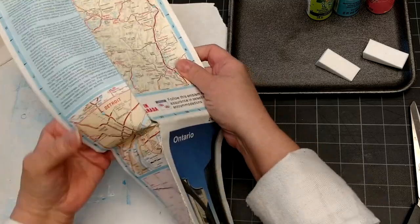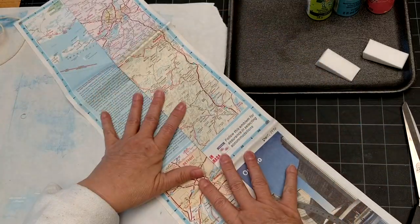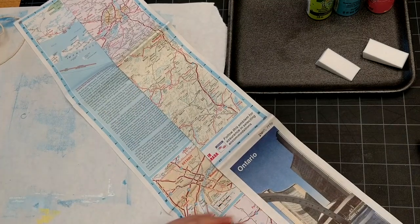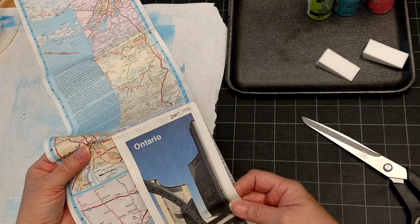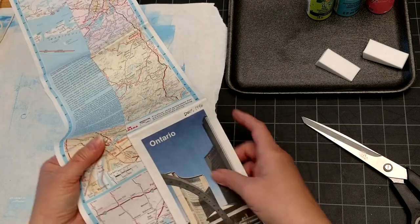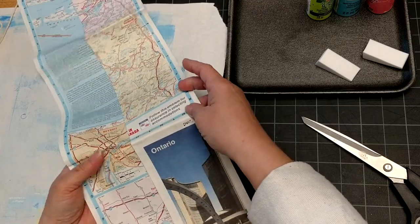I'd like to make a little tassel from this map that I have of Ontario from 1990. It's an old map. I pick up maps at estate sales and stuff. Hi Ontario — hope some of you are watching. That would be cool.